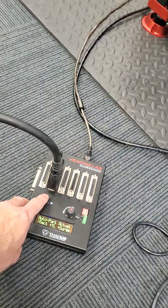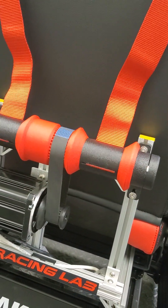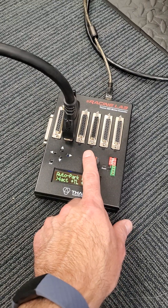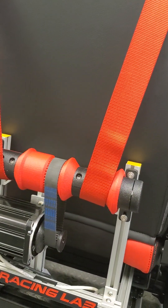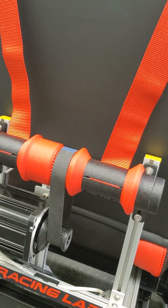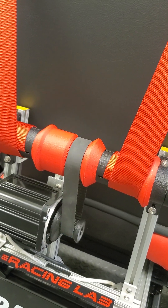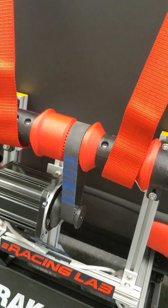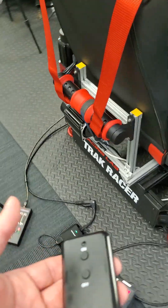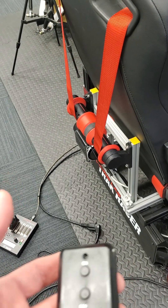I can use the buttons here to go all the way or release. Now if I set this for four actuators, it will go to the middle, so this is the park position — the original one. Now the park position is 50%. But this is all the way, so I can turn it off and calibrate. That's how it calibrates from the 50% center position.